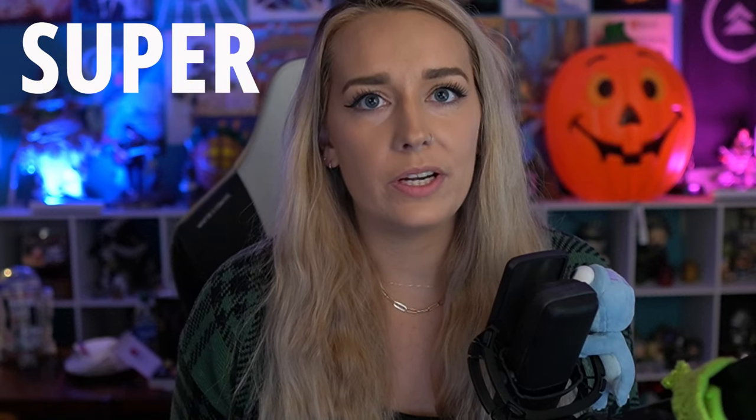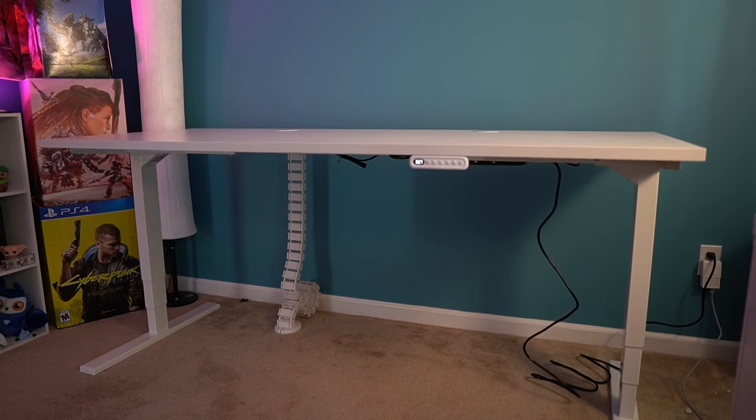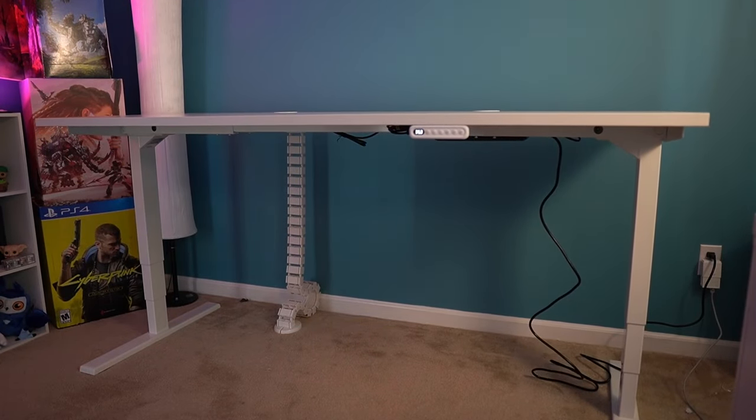One of the things I was most excited about was the ability to pre-program different heights, and that was also super simple. Everything just worked right the first time — it was beautiful. Super simple to program, only a couple of buttons, and you have three options you can program. Personally, I had a sitting option and then two different standing heights: one for artsy, crafty things like Legos or my Cricut, and one for when I'm standing and typing and editing where I need my arms at a more ergonomic position. I push the button, walk away, come back, and the desk is exactly where I want it.